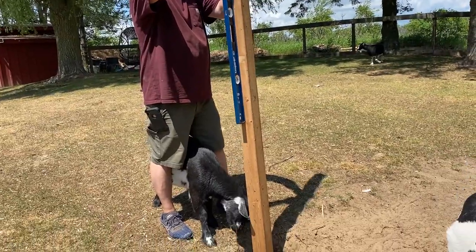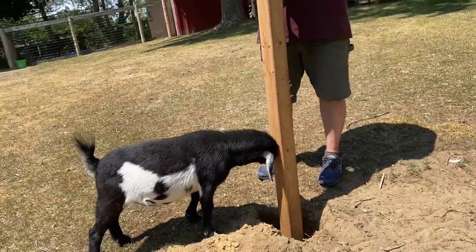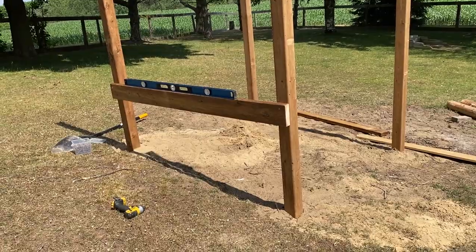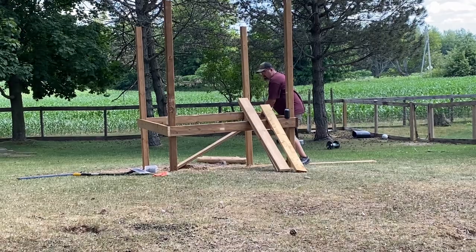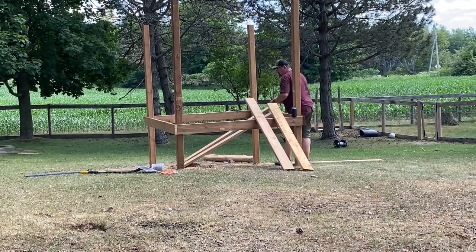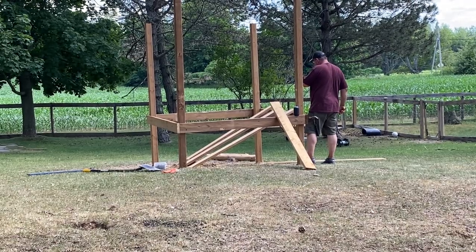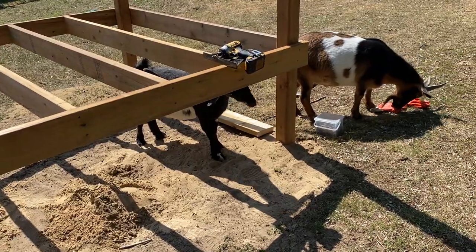We also bought eight 4x4x8s for our posts because we wanted to make sure that they were nice and straight, so our total spent on posts was $99.04. After we get the posts in, we have to put braces across in order for the deck boards to screw into. This was a little challenging because our boards were warped so we had to compensate for that. It's not easy being cheap but it is definitely doable.